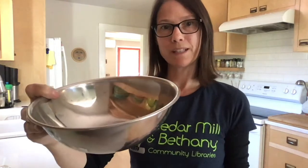Next you'll need a mixing bowl or something to mix in, some measuring cups of various sizes, and something you can stir with. I'm using popsicle sticks.